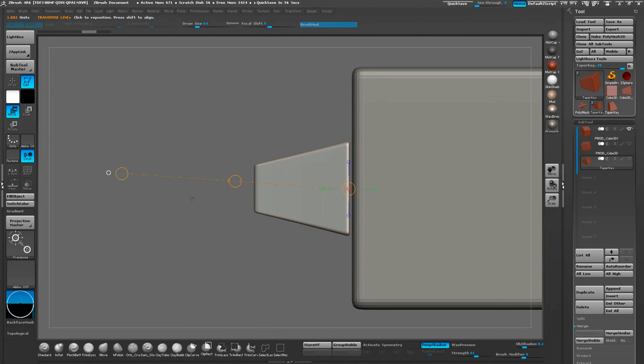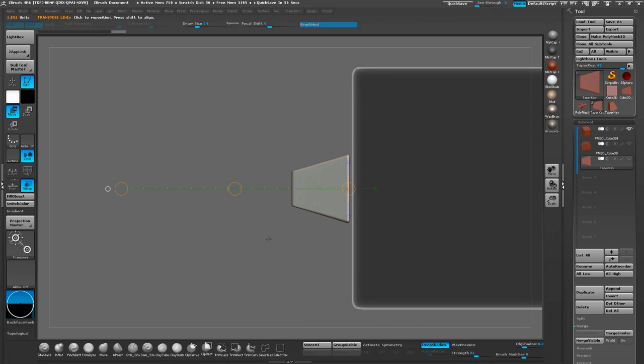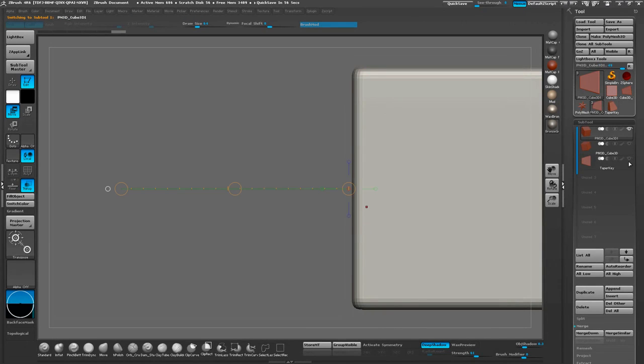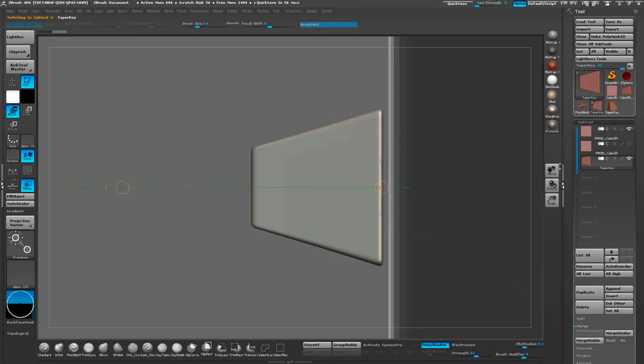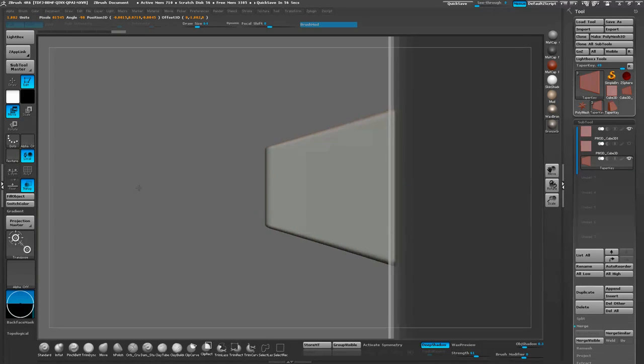Once I find a sizing I'm happy with, I'm also going to reduce the length of it — it's not too critical, but it's just a personal preference to keep it mostly square. Then I'm going to jump back and make sure that this key is inset properly, just checking to see how far it's going to stick into our other object. That looks like a pretty good amount sticking into the object.